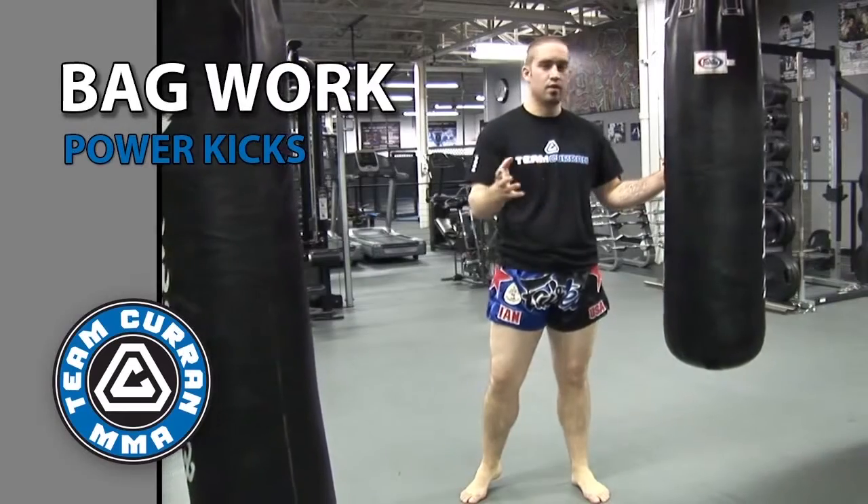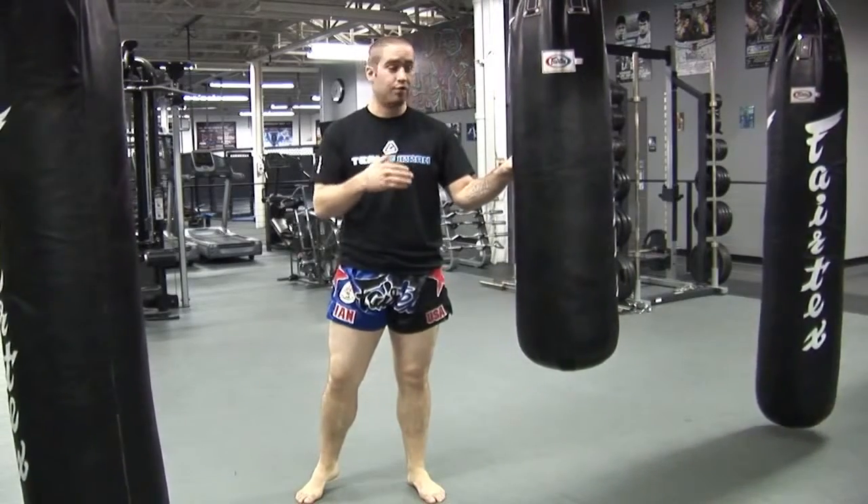Okay guys, Ian Alexander here at Team Curran. In light of putting the new heavy bags up here at the academy, I wanted to go ahead and show you guys how to throw powerful kicks on the heavy bag.